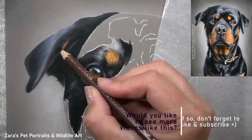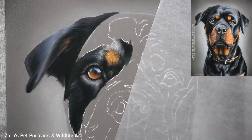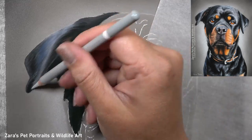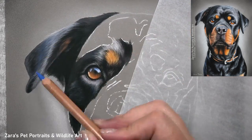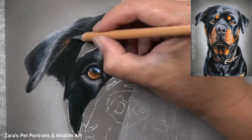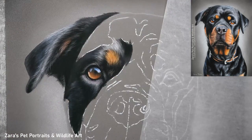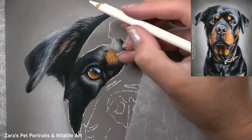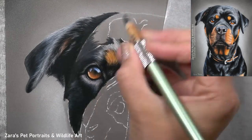Something I focus on in my in-depth Patreon tutorials and mention throughout my YouTube videos is the importance of a base layer. You can see here that before working with lighter greys, I'm making sure I've got a really soft base layer from lights to darks, with no harsh edges and everything well blended, so I can easily build up soft-looking details on top.